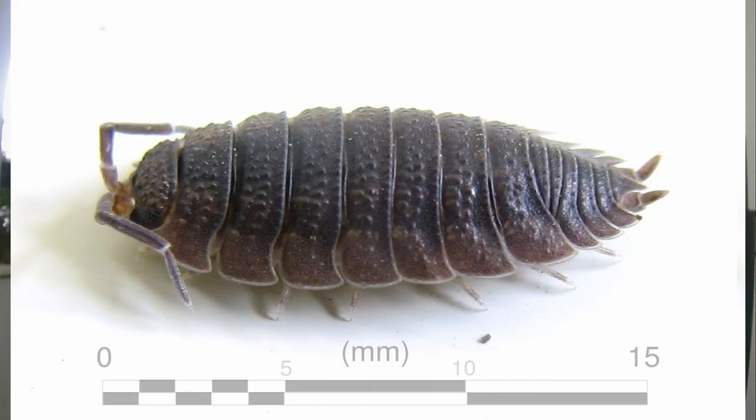This video is about unnatural selection and how you can create your own isopod. The species I'm going to use today as my subject is going to be Porcellio scaber, or Skaver as some people call them.